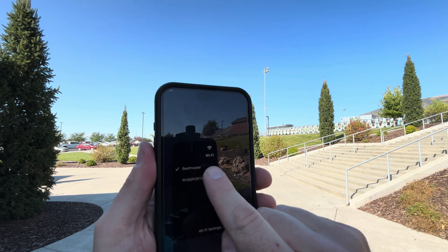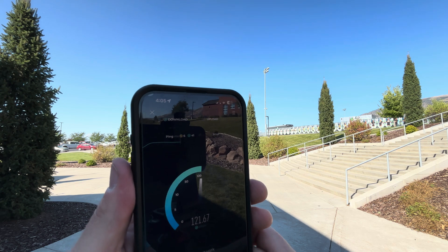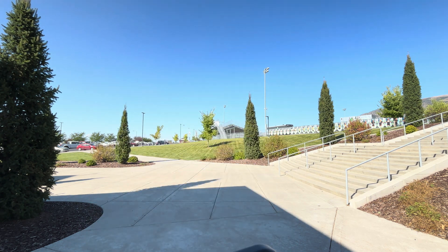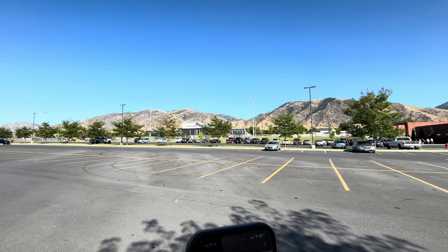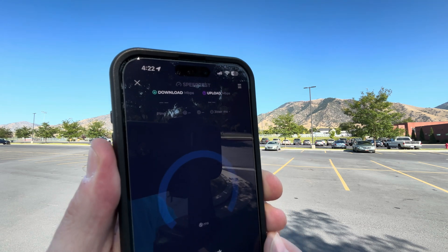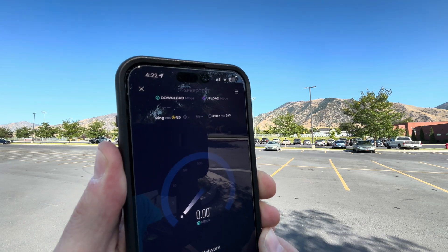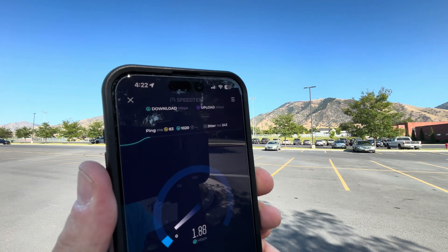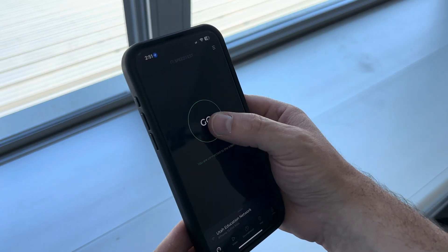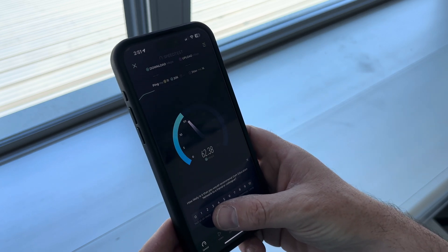At about 310 feet away at lower elevation, I was still getting fantastic speeds. Then I wanted to see how far I could push the signal — I went about 400 feet away behind some trees and the signal was just too weak to reach out there. However, with additional access points I could create a mesh network and get coverage all through the parking lot. For the next test I went inside the metal press box, which was only about 30 feet away, and the speeds were quite a bit lower.